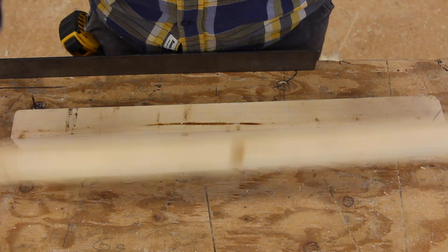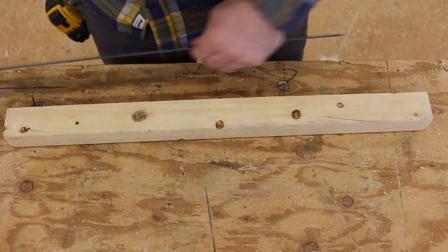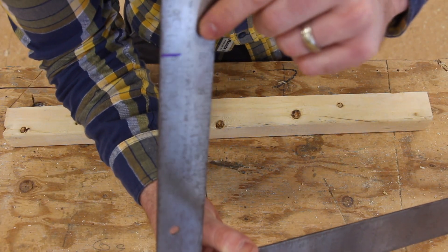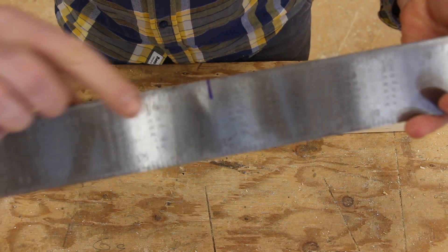Now that you've ripped your 2x4 in half, we can get rid of one half and focus in on just the other half. What I do is mark our framing square — I mark this side at 9 and this side at 14 and a half.